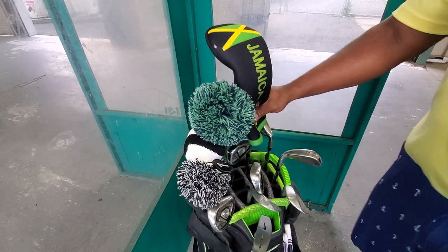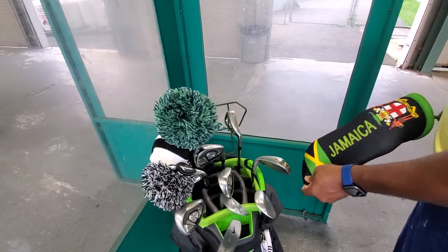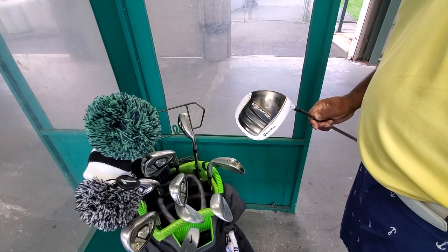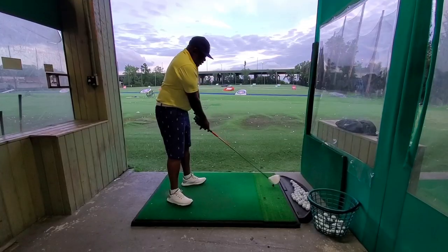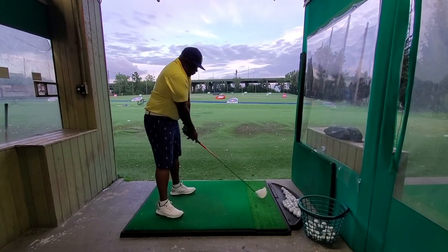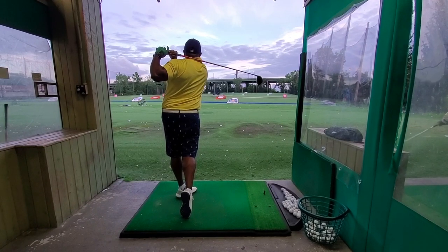I'm originally from the island of Jamaica, as you can see from my head cover — I love this head cover, representing for my people. Big up. This is my driver; it is a TaylorMade Burner. It's an old driver but it's old faithful. It has treated me the best over the years so I stick with it. It's pretty beat up, but it treats me well. I'll probably have to get it tuned up or get a new one pretty soon, but I don't plan on it unless it starts mistreating me.